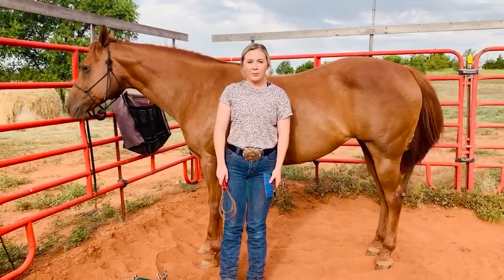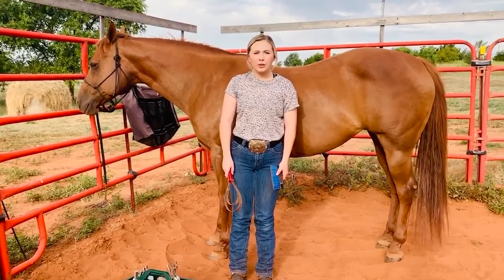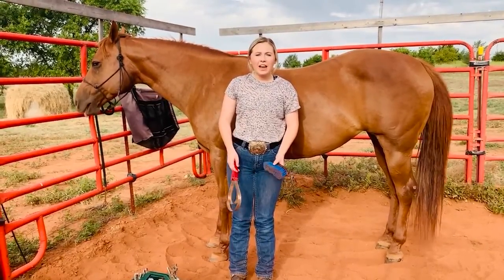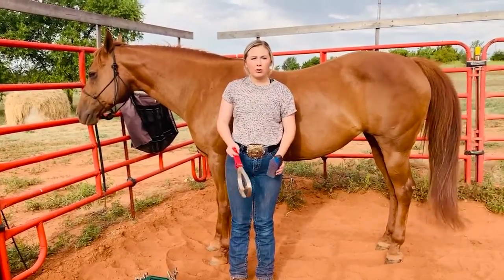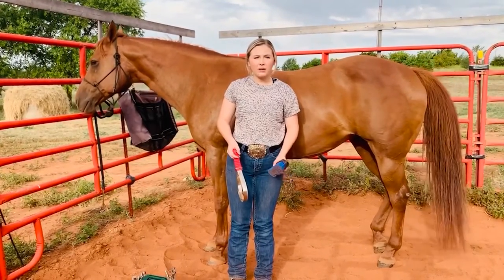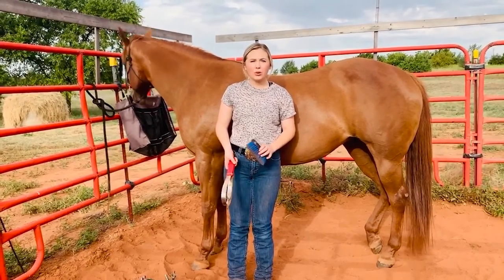Hi, I'm Bailey Hatfield and I'm one of your West District representatives. Today I'm going to be showing you some basic skills for grooming a horse, and then I'm going to be talking about horse safety. Grooming your horse is something that's very important whether you're just riding in the pasture or if you're showing.